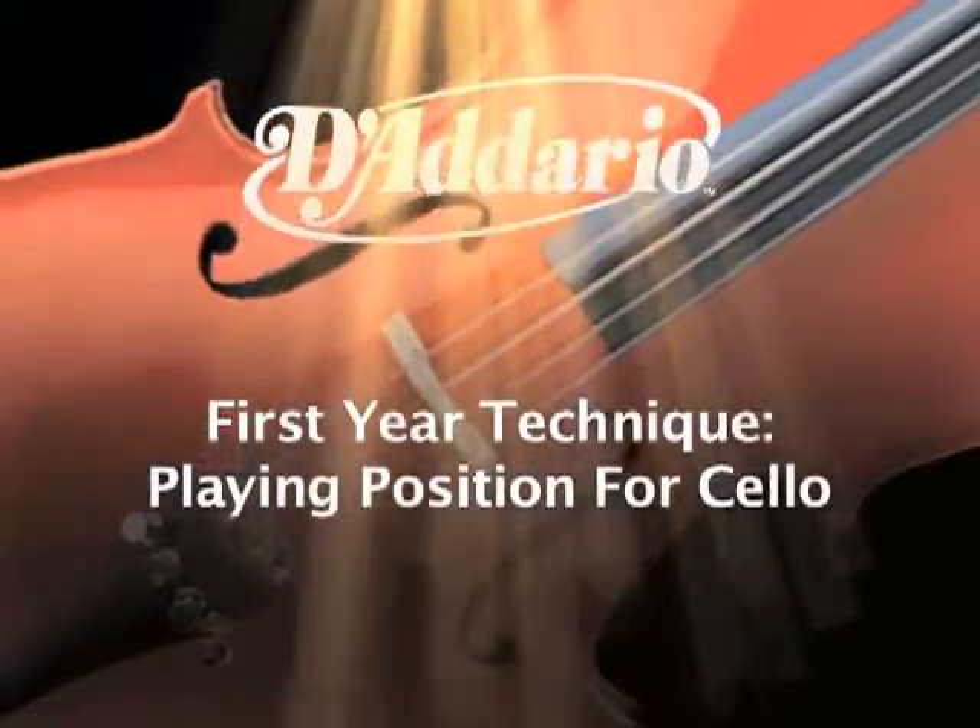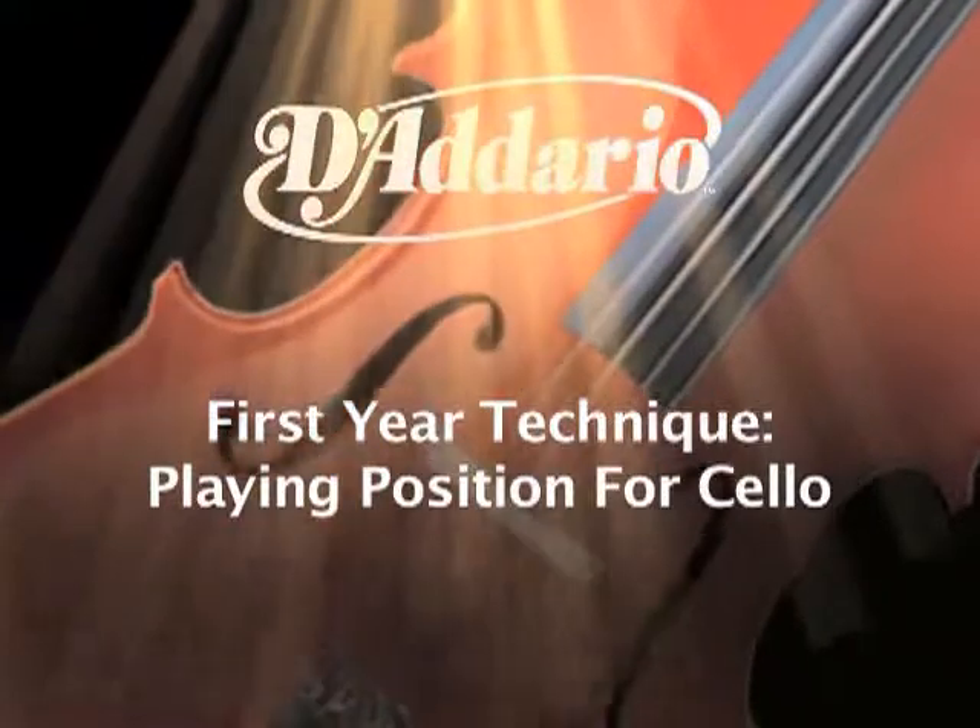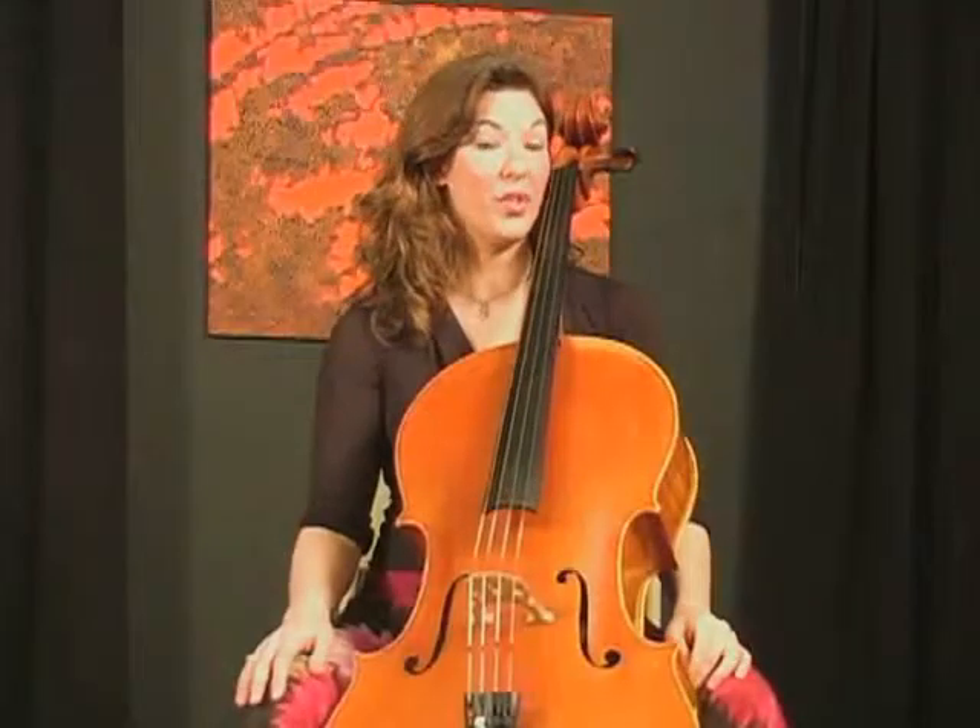My name is Mira Frisch and I'm here at D'Addario today to talk to you about the proper way to sit with your cello.